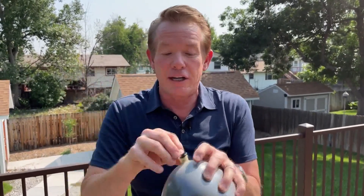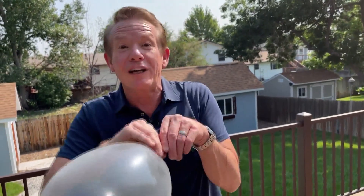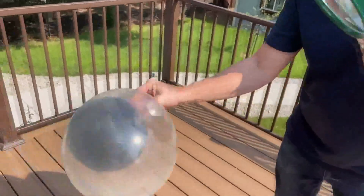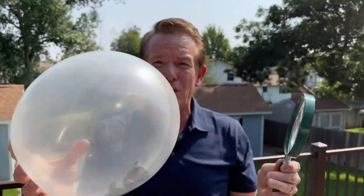You tie it off and blow up the outside balloon around the black balloon, and now you've got a very interesting thing to prove the point. Look at the dark balloon inside the clear balloon. Can we really transmit that energy through the clear balloon enough to pop the darker colored balloon inside? Watch this — here's our magnifying glass. Concentrate it right on that dark balloon. The darker balloon inside pops, leaving the lighter balloon.